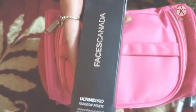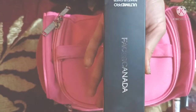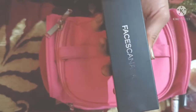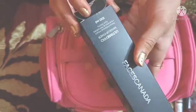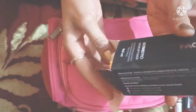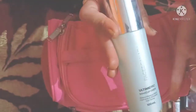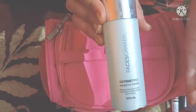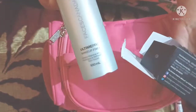Then you need a makeup setting spray. This is Faces Canada — it is also very good, you can use it. I am showing it especially because it is a very good product. It fixes your makeup and is suitable for every skin type.